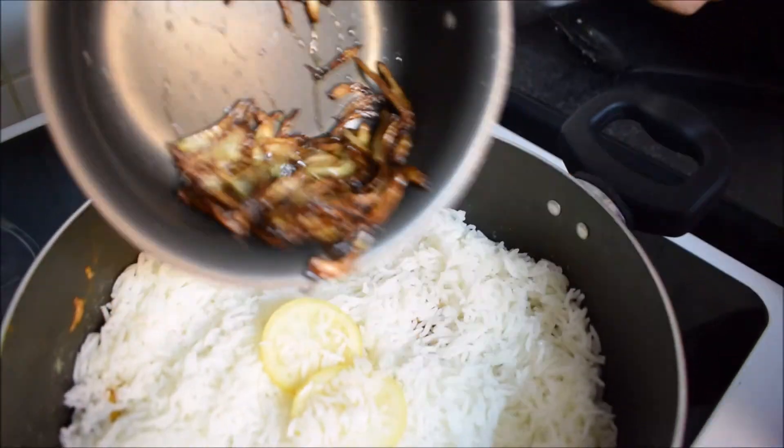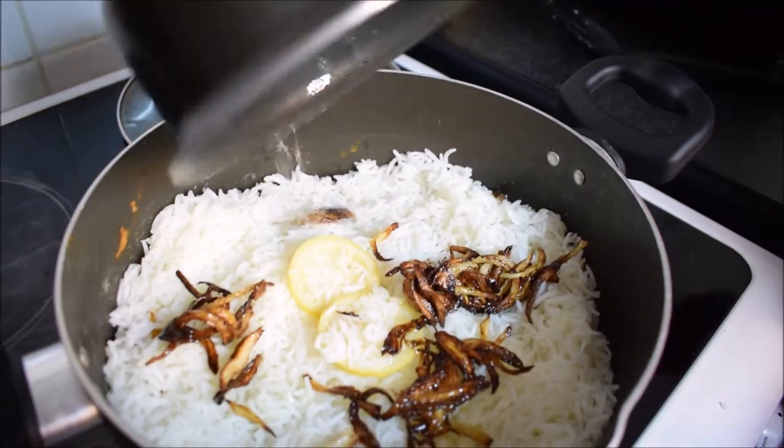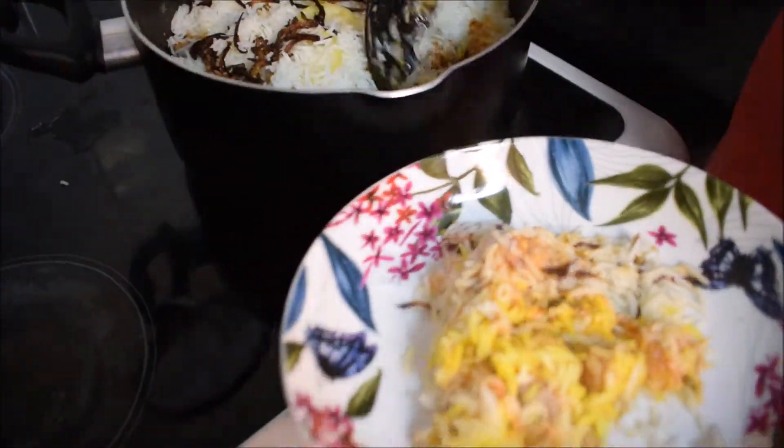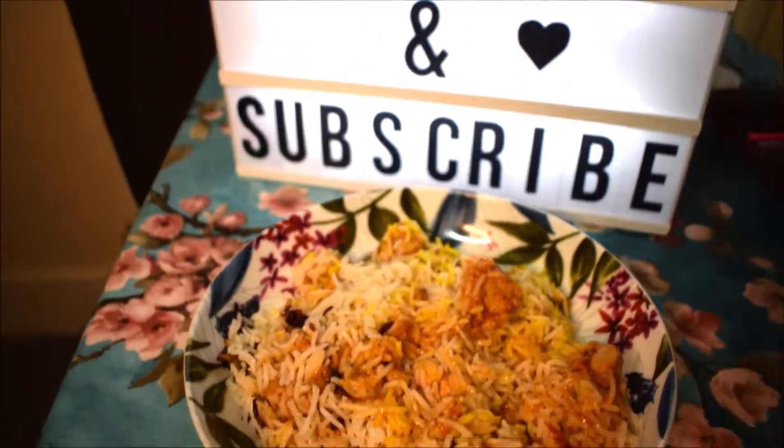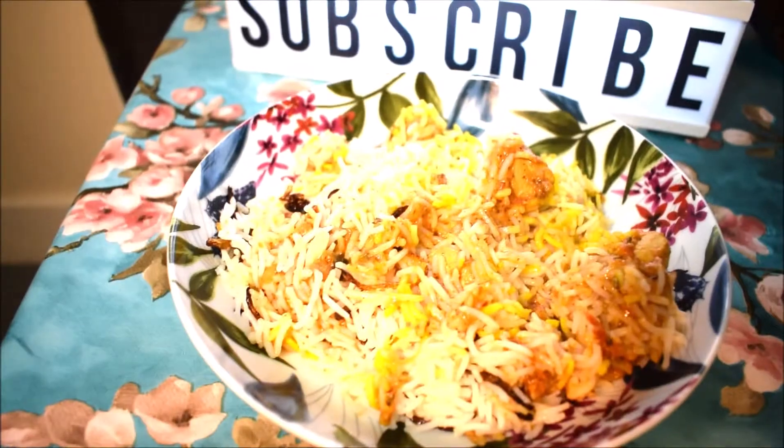I just fried off some fresh onions to top it off. Alright guys, if you enjoyed my very quick easy biryani, please like, subscribe, and I'll see you in my next video. Thanks for watching, bye!